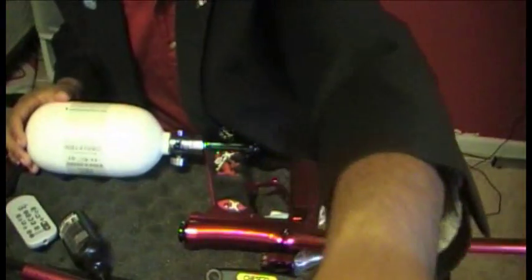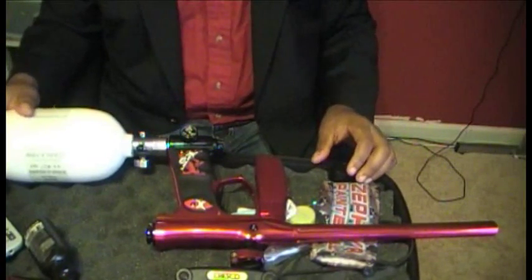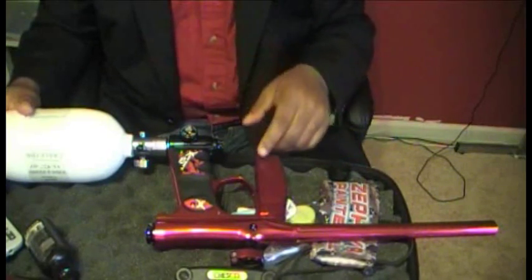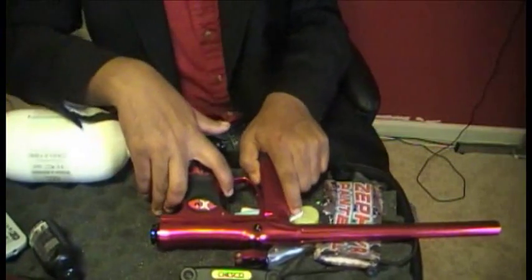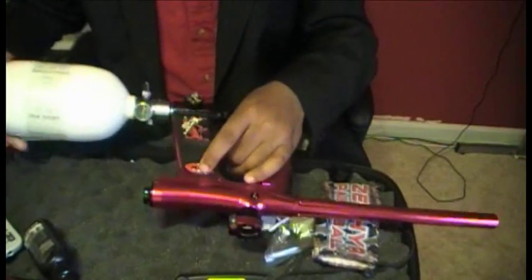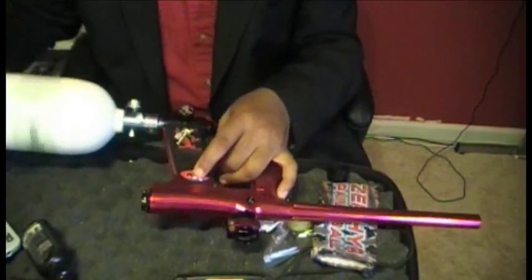I'm going to take this apart so you can see what's really going on. If you've got your mini, first thing you do - let me turn it on so I can shoot it. Of course, take your tank off and make sure there's no air.